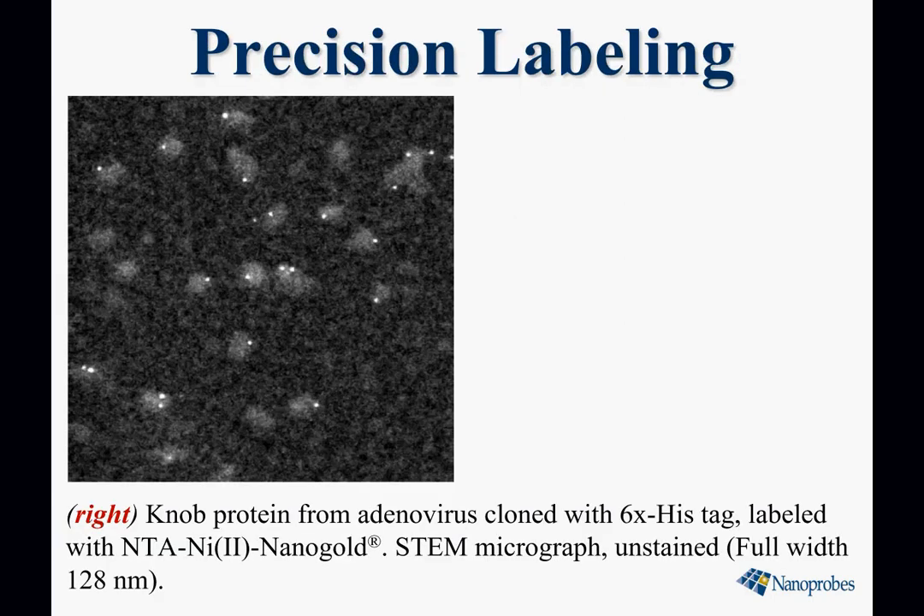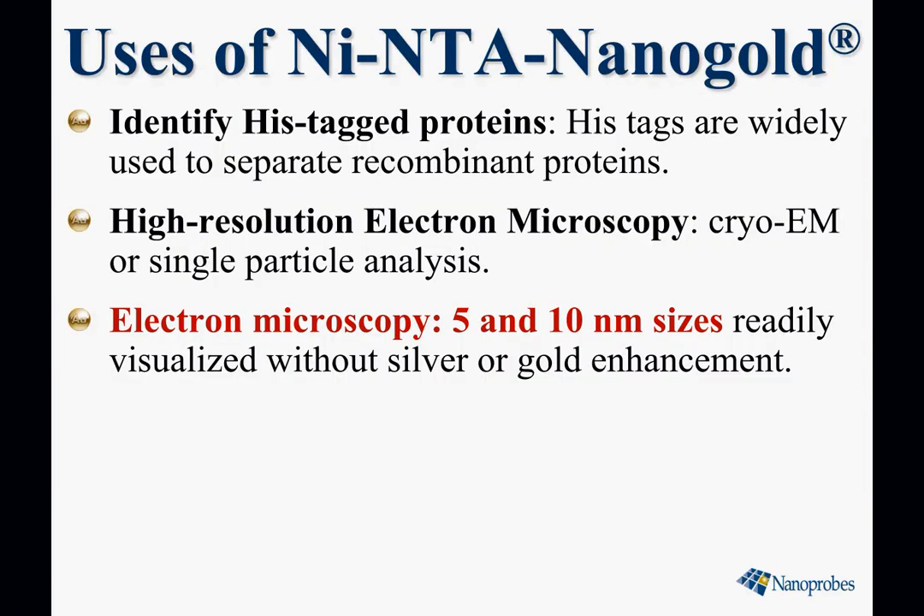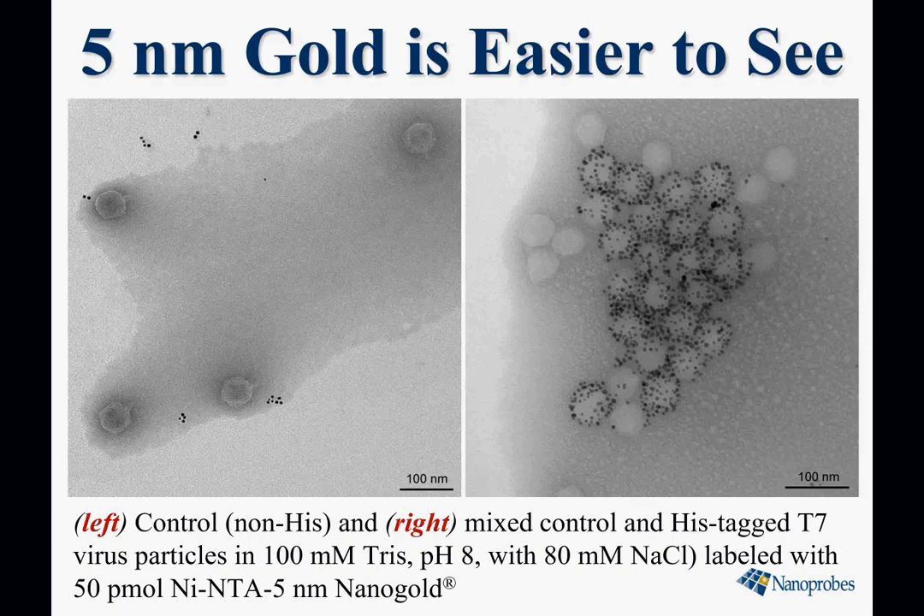Here is the labeling of a single 64 kilodalton three-subunit protein with nickel NTA nanogold. It's also very clean — here's the control without the histag. The new 5 and 10 nanometer sizes are excellent for conventional electron microscopy and readily visualized without needing to do silver or gold enhancement, providing a wider field of view and easily visible labels. This shows a virus densely labeled with 5 nanometer nickel NTA nanogold.